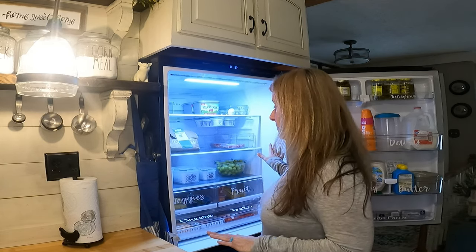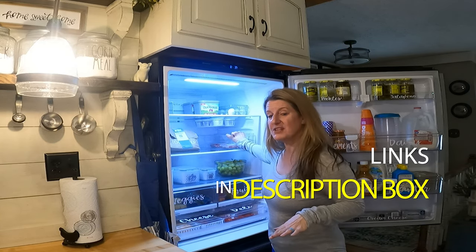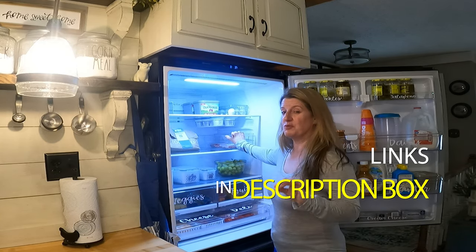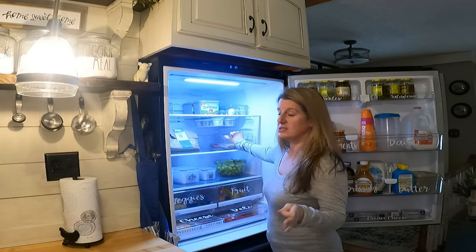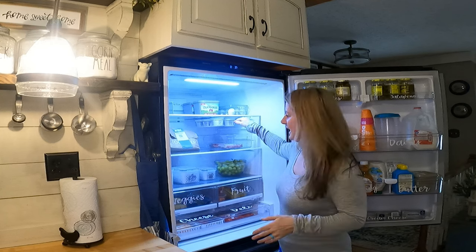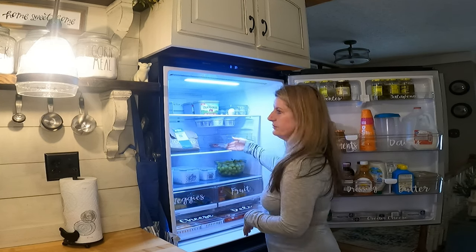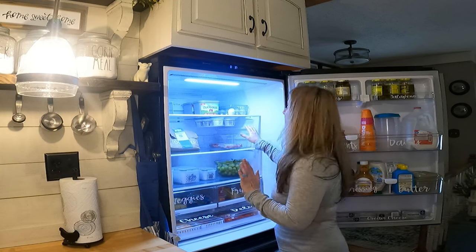I wanted to kind of show you how I laid mine out and some of my favorite Amazon finds. I love having clear bins in here to organize things. I have this one here that is just for meat — so if I'm thawing out some meat, I put it inside this bin so that if it leaks, I'm just washing this bin. I'm not having to wash the whole fridge because it's contained.